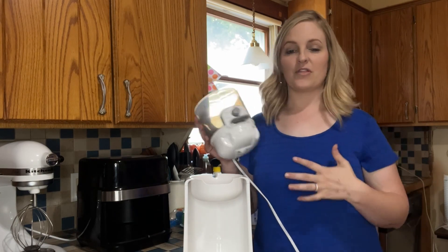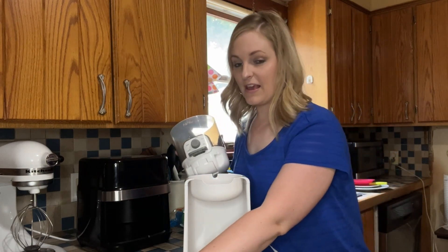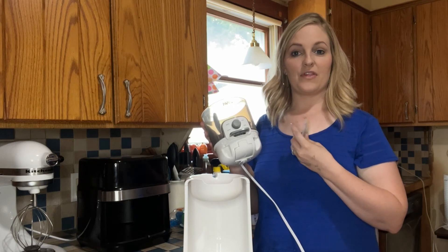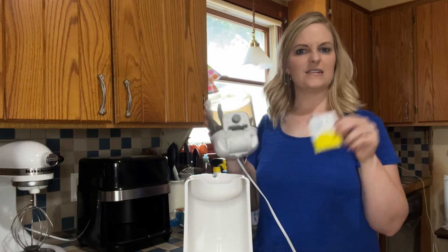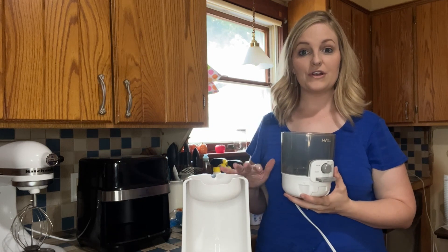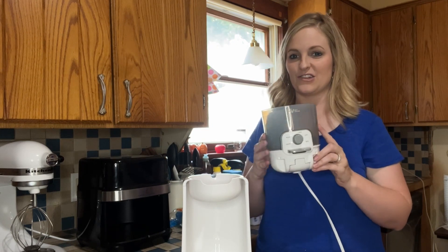It does come with a full manual to tell you how to use it, and it also comes with a citric acid detergent that you'll want to use to clean the system, keeping it nice and clean. If you're looking for a nice option for a water heater, this is one I'd encourage you to check out. Let me show you how easy it is to use.